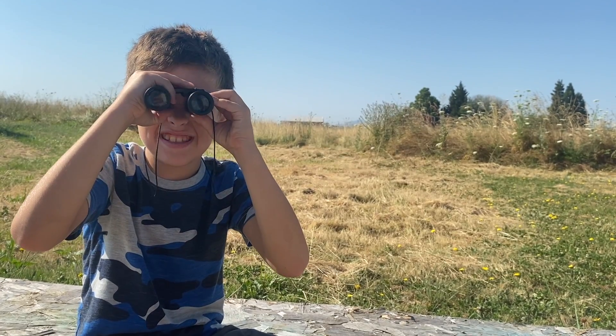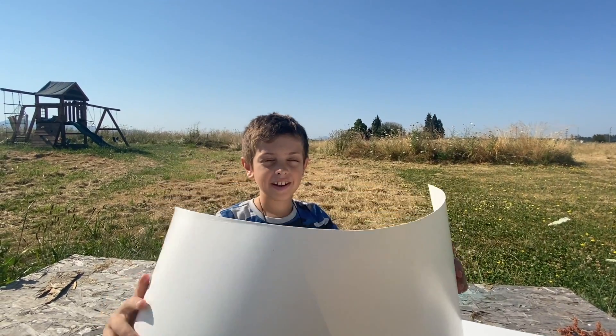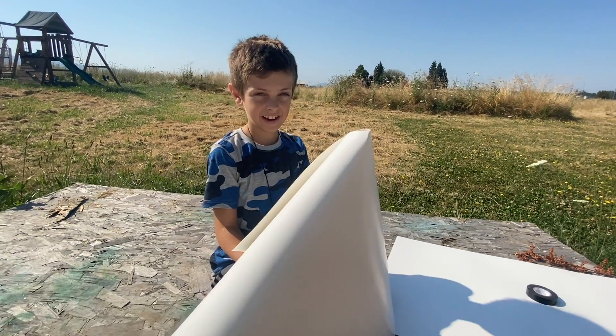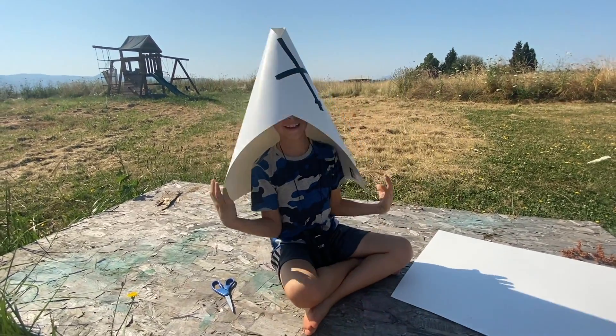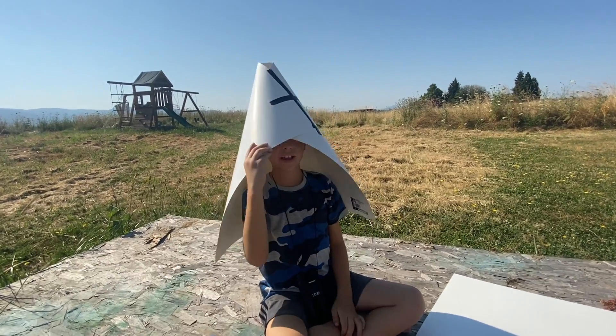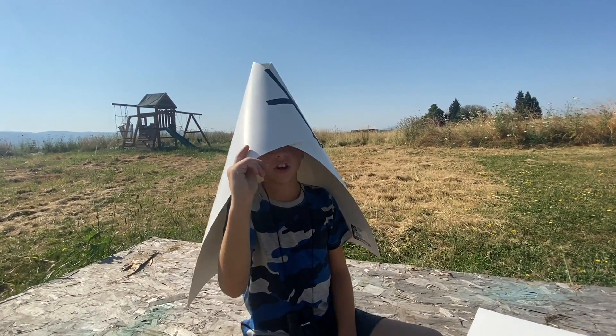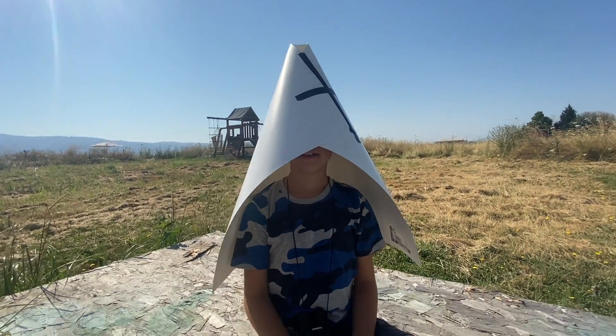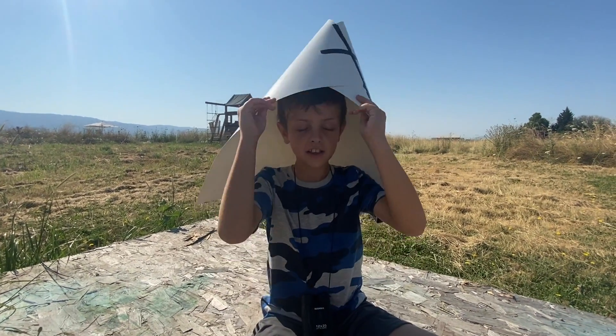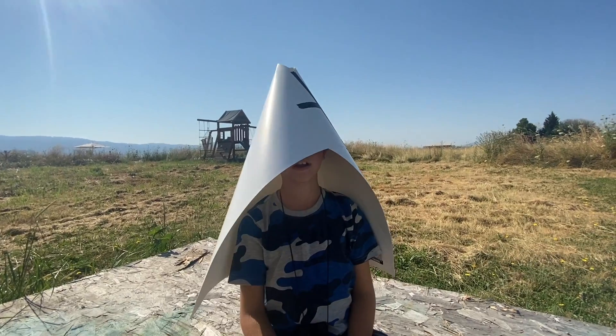Alright, you ready? Yeah! We need a big piece of paper and then roll it into a cone. And then tape it with tape. Cone all made! Look at my hat! It actually feels sort of good with the sun. It's hot outside. I like it. It's blocking your sun? Yeah. It looks real cool. This is useful. Real useful.